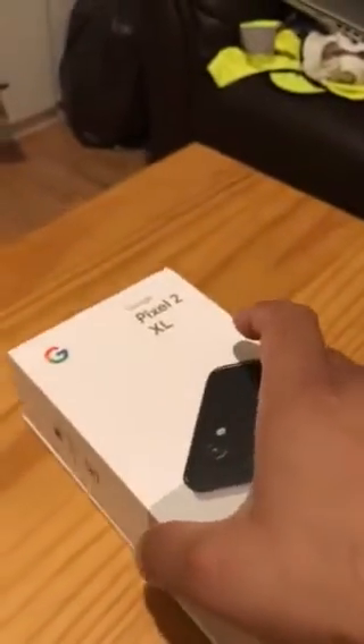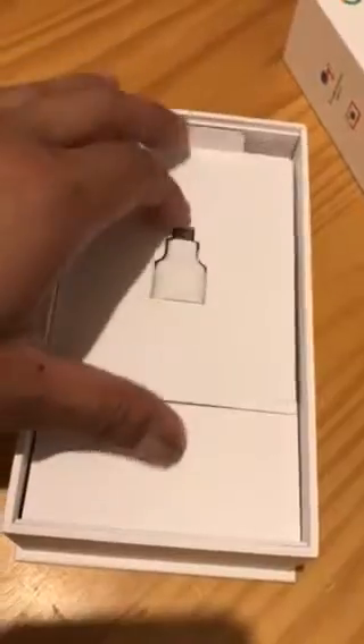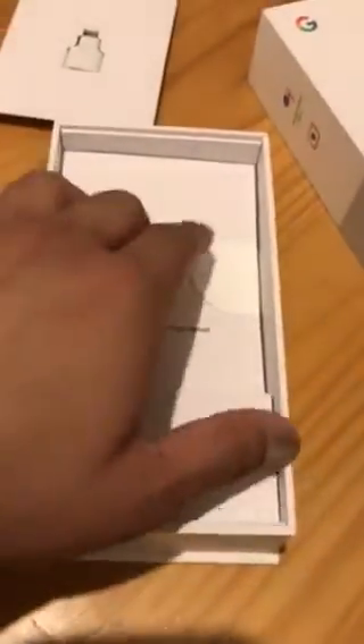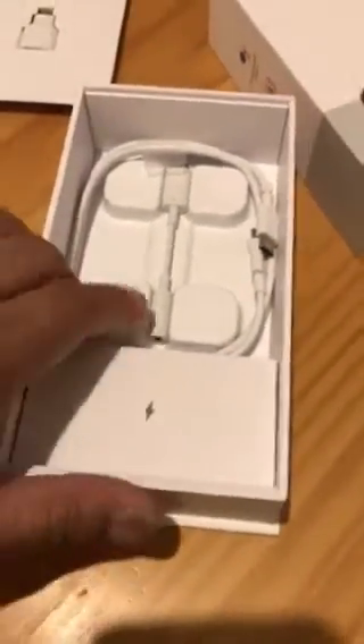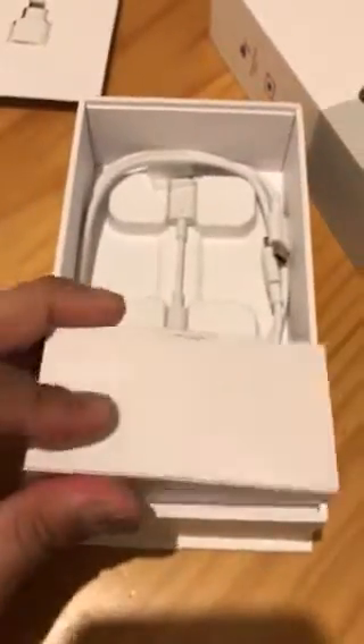Now we can open it — oh my god, look at the phone! Let's put this aside and see what's inside the box: a connector, paperwork as usual, a cable, and this is a charging brick, which is the US version with quick charging.